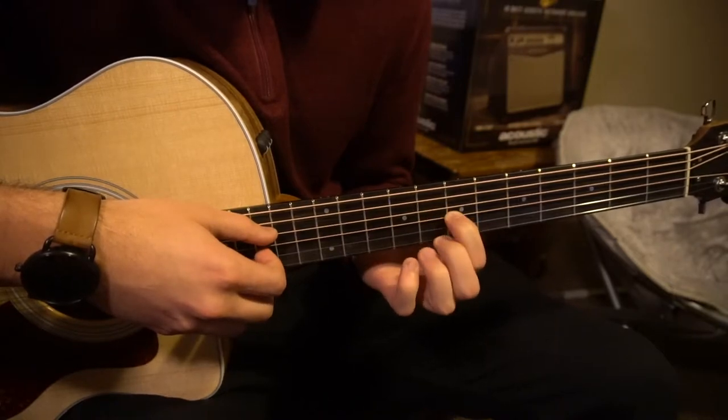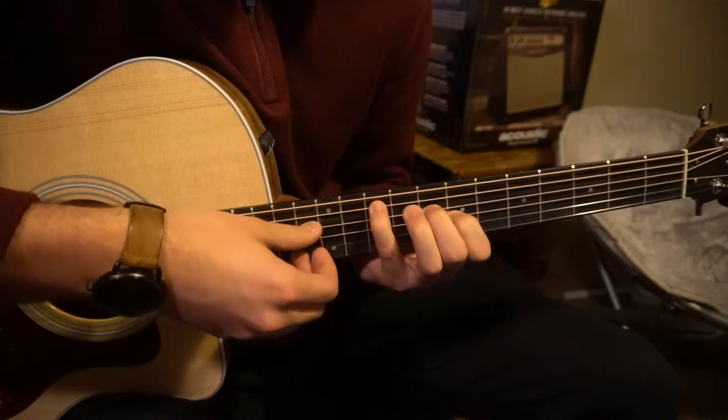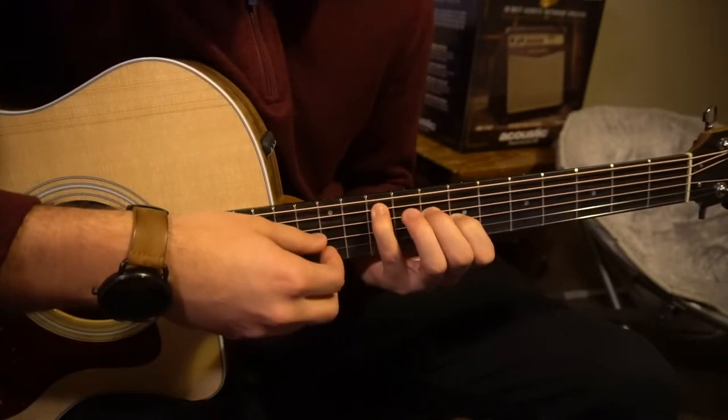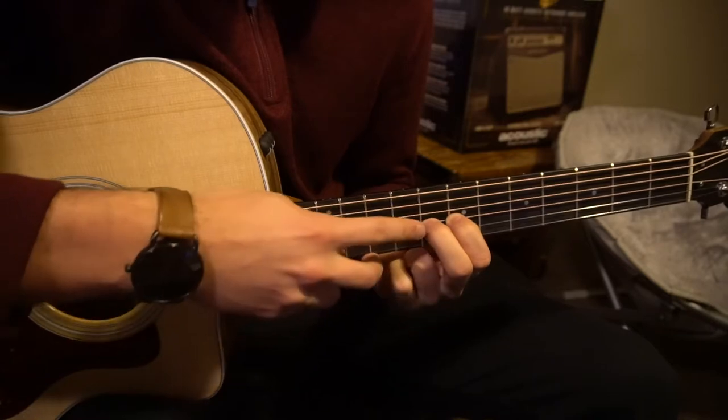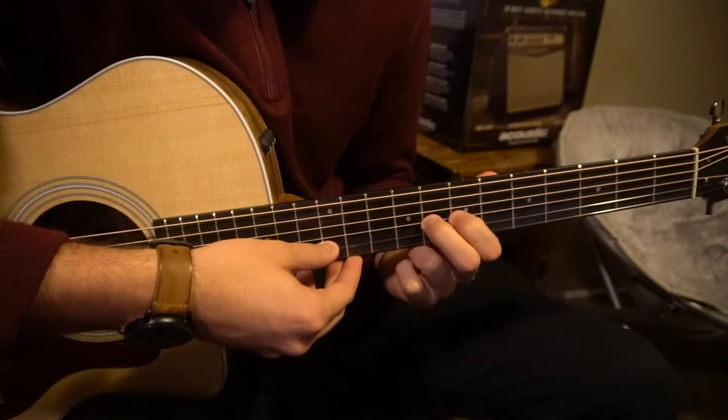Once you play that, you're going to play A, D, G, and then once you've played that G, you're going to slide your middle finger down to the 8th fret of the G, and play that G string again.